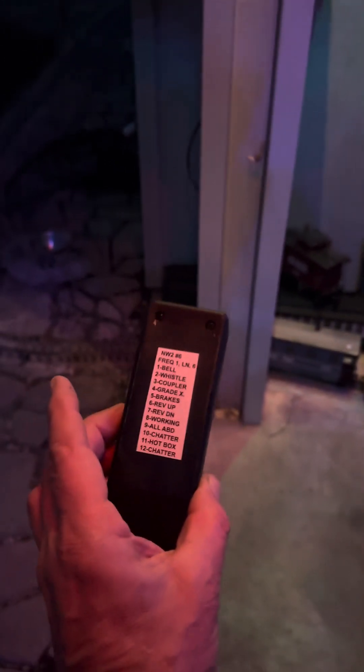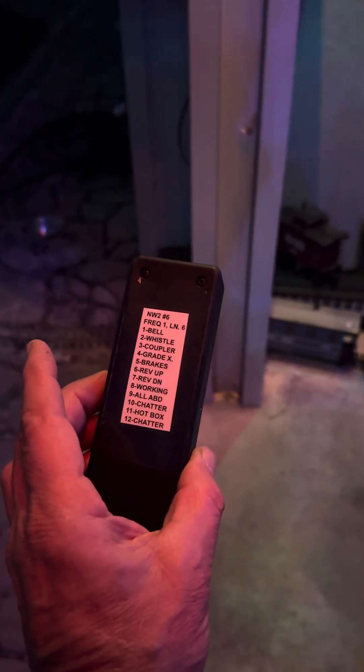It's really cool. Oh, that's bright. Let's see if I get into some light here, kind of see the remote here, and then all the codes on the back for it. So anyway, that's it.